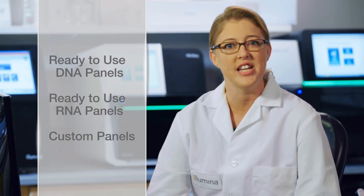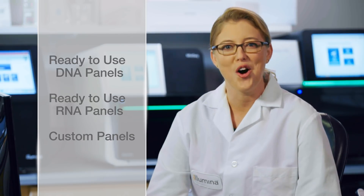AmpliSeq for Illumina encompasses a multitude of content that can be divided into three basic buckets: ready-to-use DNA panels, ready-to-use RNA panels, and custom panels. For customers who prefer pre-designed content, there are a number of panels available for different disease areas.